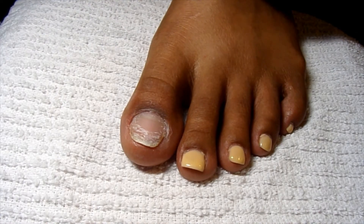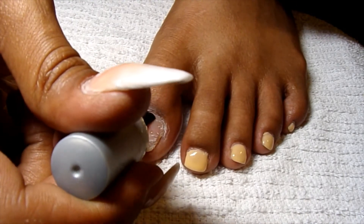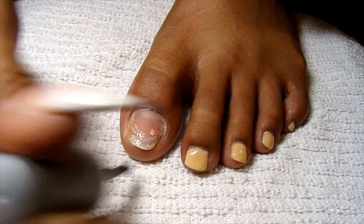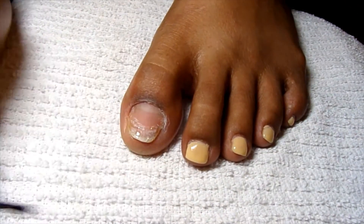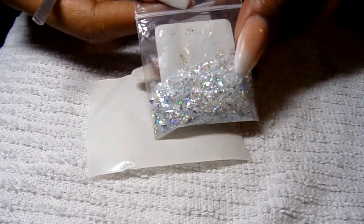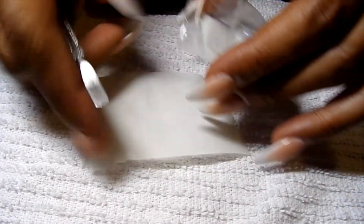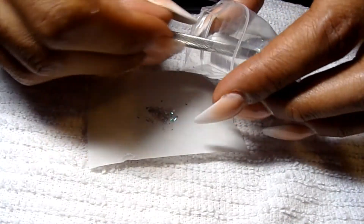So now I'm just going to go in with my gel base coat and just put on a thin coat of this. And then you're just going to cure it for 10 seconds. So for my color that I'm going to use, I'm just going to take some of this really pretty holographic glitter and I'm going to put it on this little piece of paper.